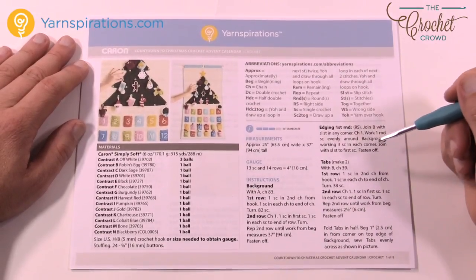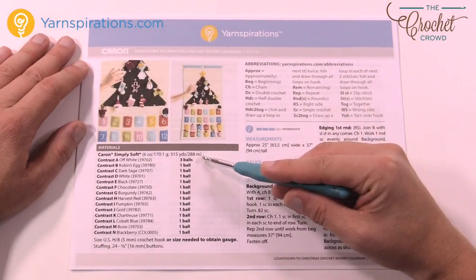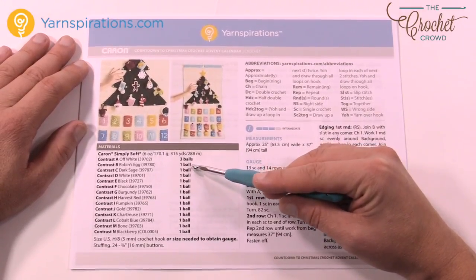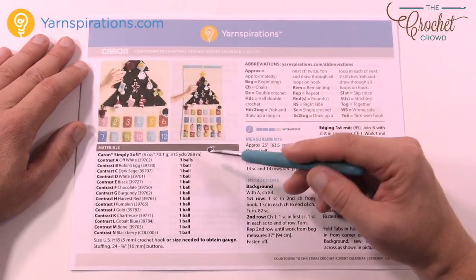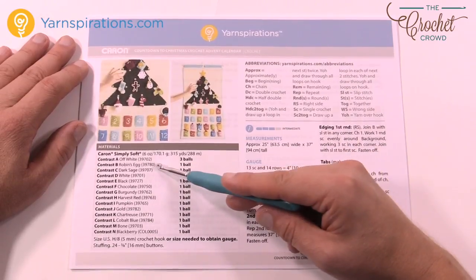This is video number one and let's just do a quick pattern review as we go. All of the different colors have been listed here. We're using Caron Simply Soft, and the off-white has three balls while all the other colors have one ball each in order to create all the whimsical colors. You can take a look and it's really quite easy to follow along on what balls that you need.